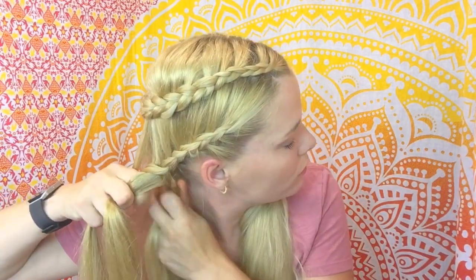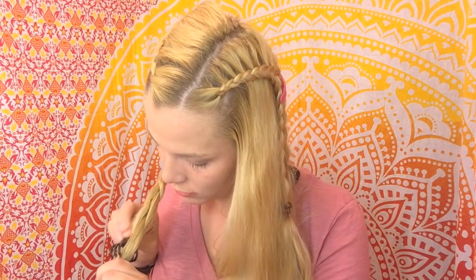So much hair! We're going to keep braiding all the way down to the end of your hair — not forgetting this is a Dutch braid, so we're going underneath the center strand. When that's complete, we are going to band it or clip it and then do the exact same thing on the other side.